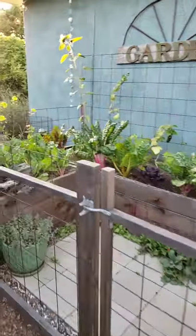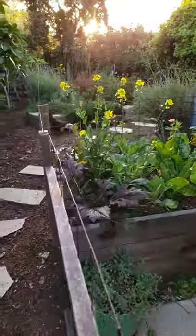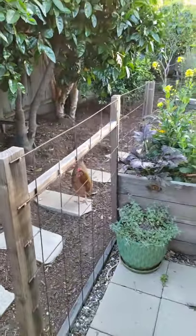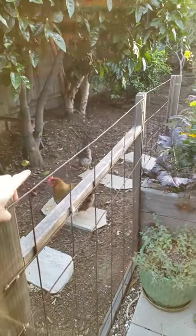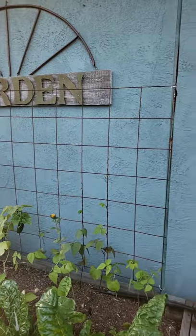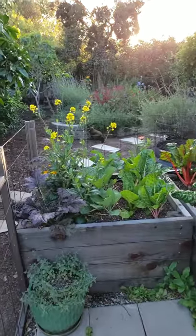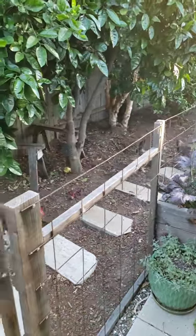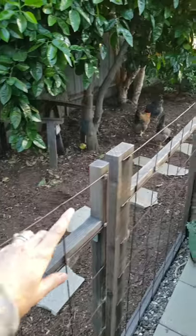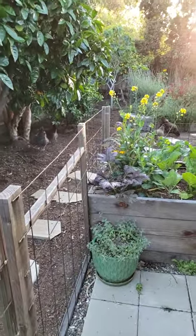I'll give little chicken-proofing tips throughout, because that might be helpful for people who have chickens and want to garden with them. We found that they won't jump onto a thin wire fence, so even though it's kind of short it adequately keeps them out. These are just sheets of concrete remesh — you can find them in the concrete section where rebar is at Home Depot or similar stores. That's what we make trellises and fencing out of. It does rust, so it's not quite as pretty as galvanized hog wire, but it's very inexpensive.